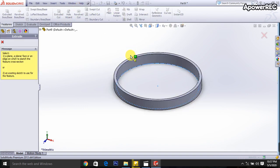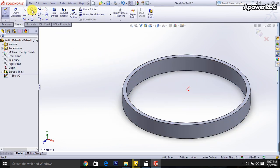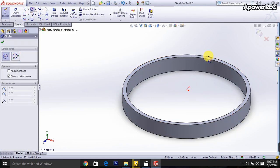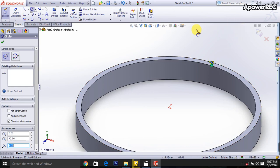Then I am selecting the extruder cut and selecting this upward portion, then I am selecting the circle. This circle will be 2 millimeters. Okay.